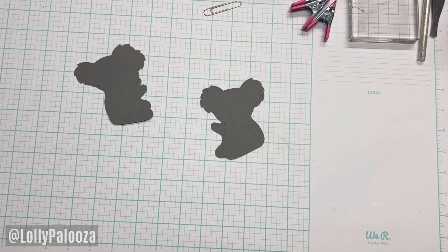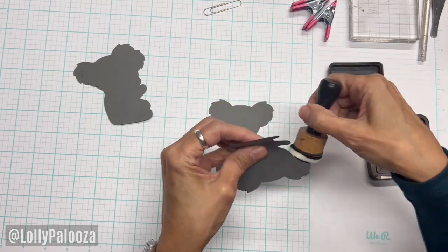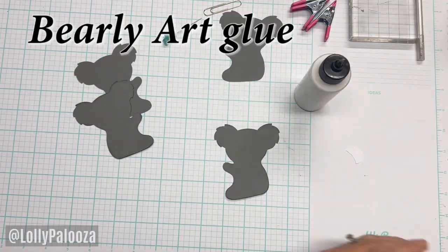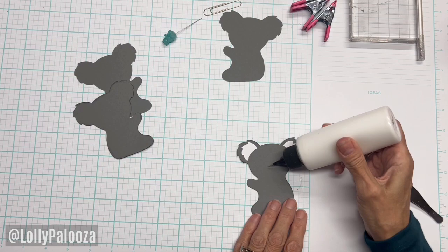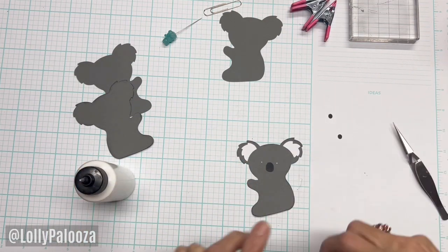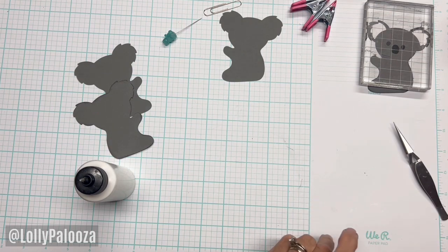Let's go ahead and get the faces on these really cute guys here. I'm going to distress the edges just for a little bit of interest on the front hair. I only need to do this on one of the left and one of the right. Now let's put the faces on those and get his little nose in there. I'm going to put him at a little bit of an angle, like his head is kind of tilted. Now let's put that down there and do the same to this one.